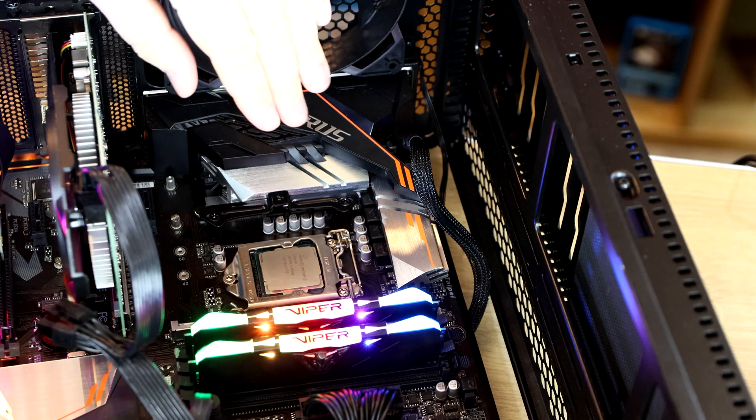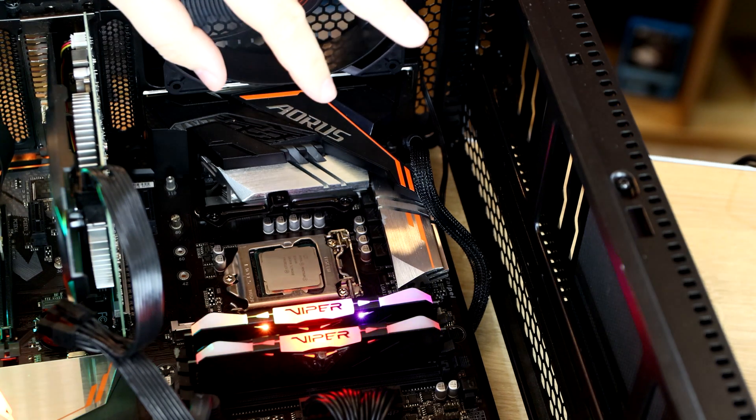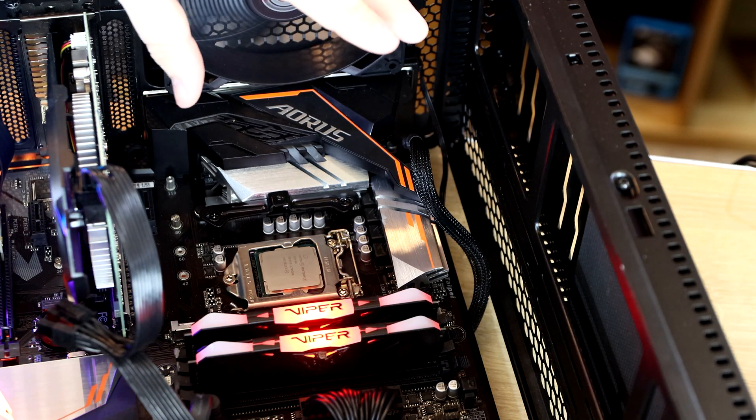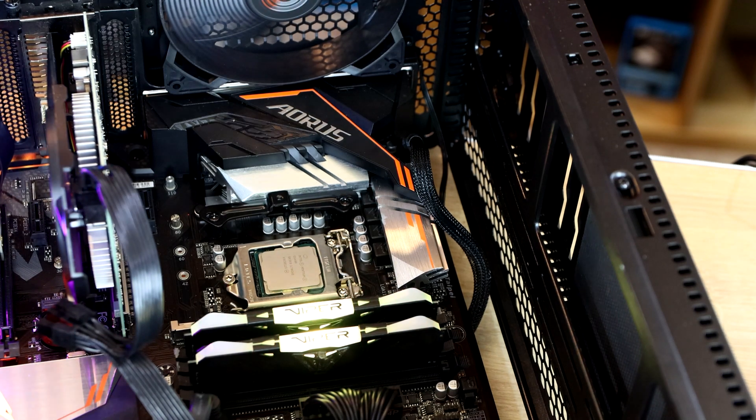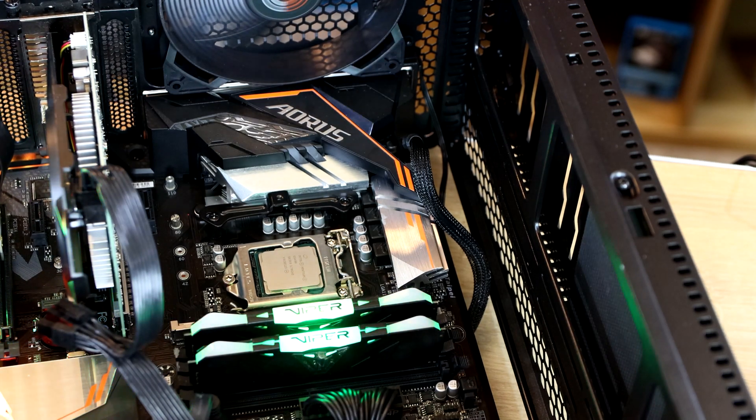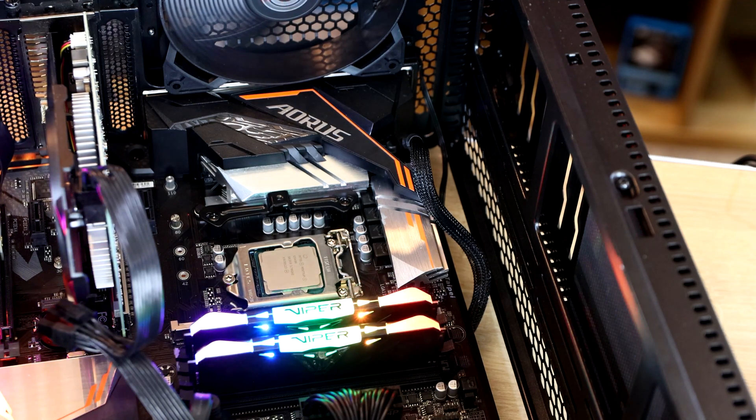So as you can see we've got your CPU here. It's got no thermal paste on it, it's completely clean. The machine is powered up. It does work without a cooler on there. We have done tests in the past — if you click on the info link at the top you'll be able to see them.